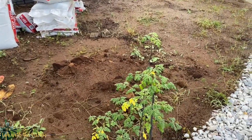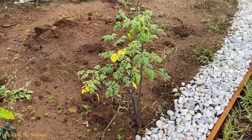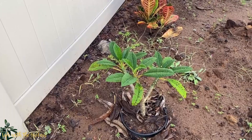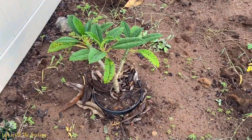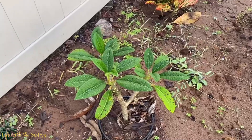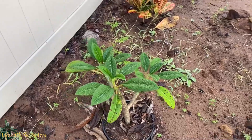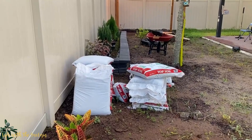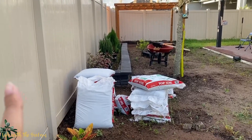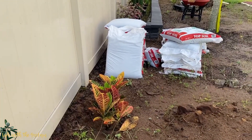By the way guys, this is my malunggay — I forgot the English name. Moringa, yes, this is moringa. And this one is a flowering tree — I already forgot the name of this one too. I'm going to put the description below. I bought this from Lowe's. When the soil is gone in that area, I'm going to put another plant which I also got from Lowe's — it's a croton, but not that variety.